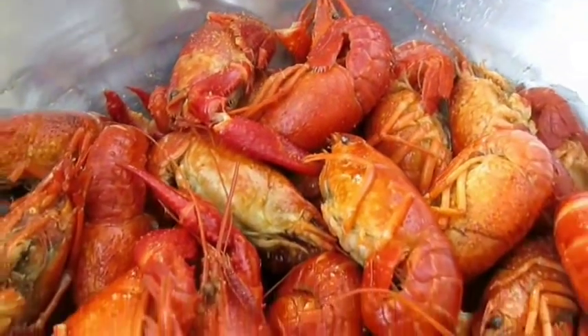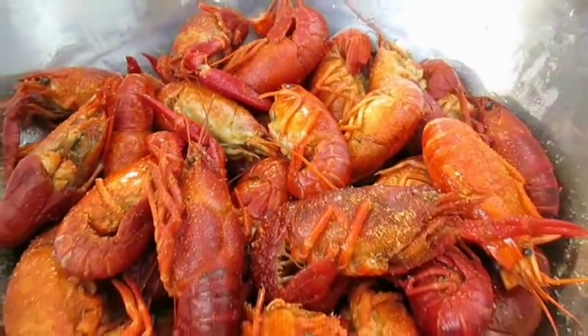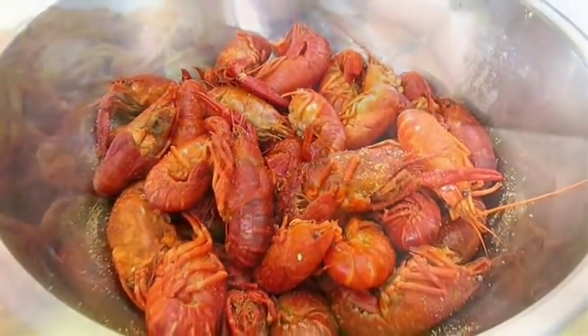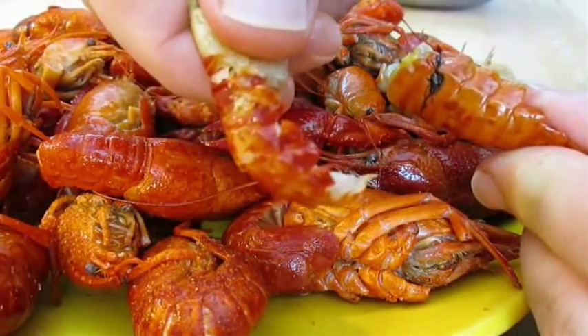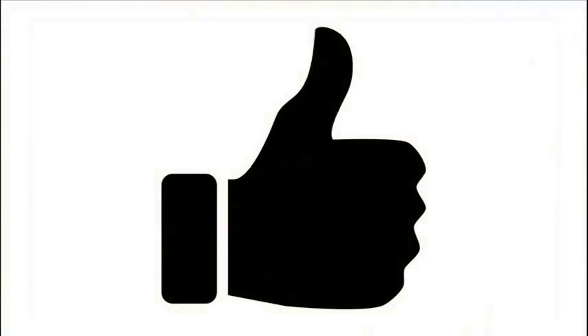And there you have it — frozen crawfish boil right here in the Poor Man's Gourmet Kitchen. Thank you for watching, and be sure to stop by PoorMansGourmetKitchen.com for more recipes and exact ingredients.